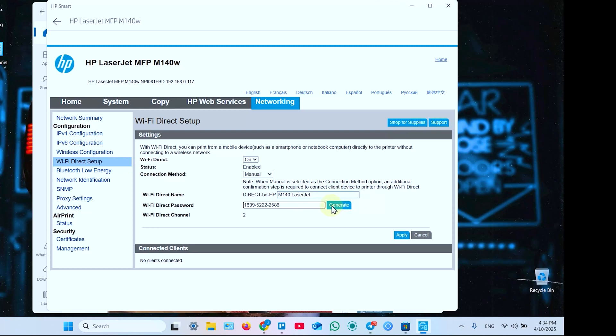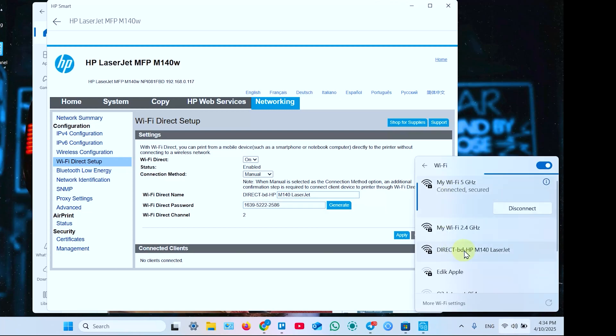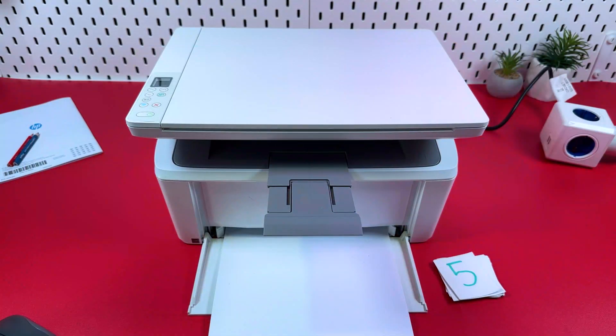To connect to the printer directly on any device, open your network settings, go to the networks list, find your Wi-Fi Direct network name, click Connect, enter your password, and you'll be connected directly to the printer. Keep in mind that in this case you are disconnected from your Wi-Fi router, so you won't have internet access.